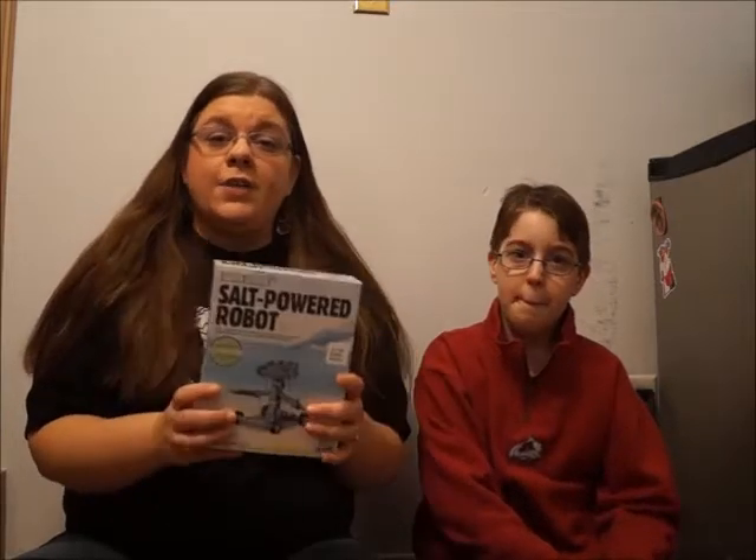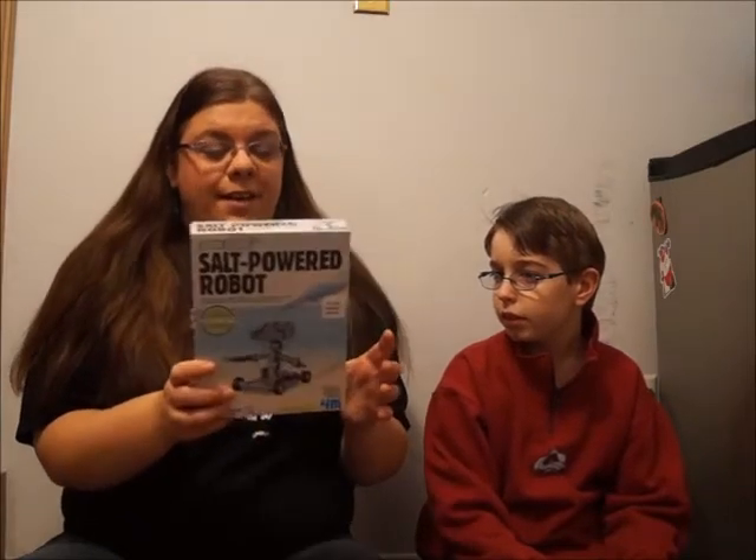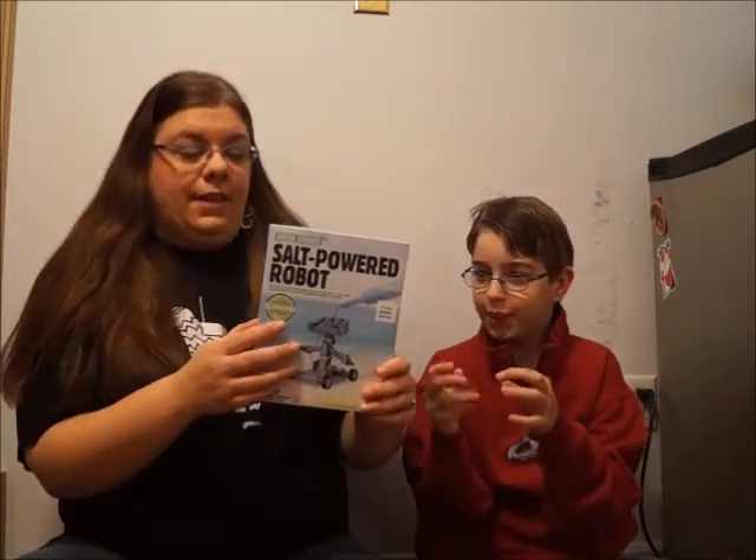The box says we have everything that we need except for a cup, water, and salt. I'm going to guess based on the fact that he has screws for eyes that we probably need a screwdriver as well. I guess we'll see when we get in there — they might actually have some little tool in there. Let's find out.